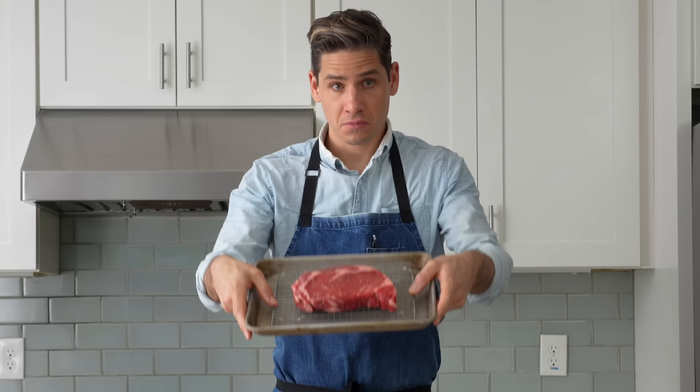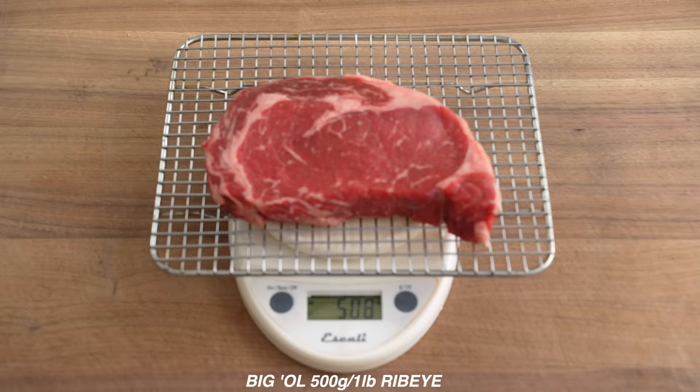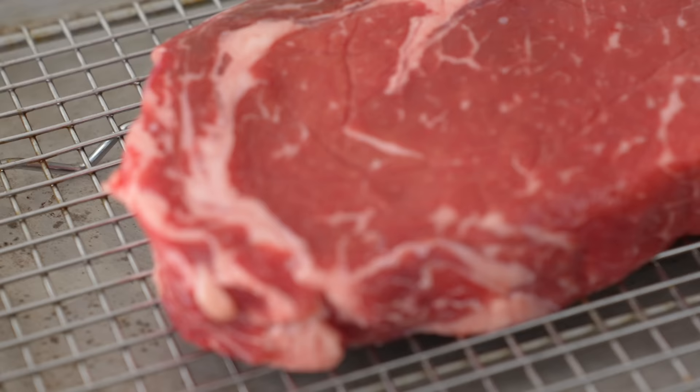To get started, I'll need some beef. Specifically, I've got a thick cut ribeye here. This one is just about 500 grams or roughly one pound. I'm using ribeye because it's tender, very beefy, and easy to get.